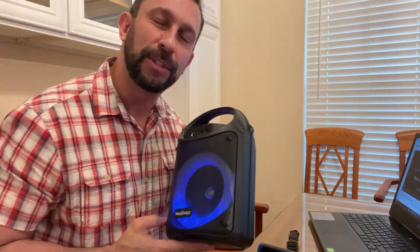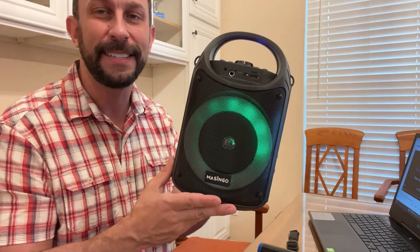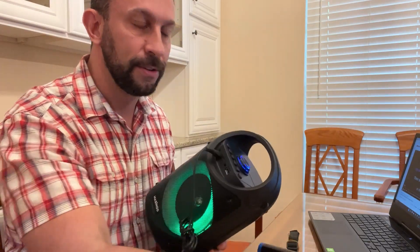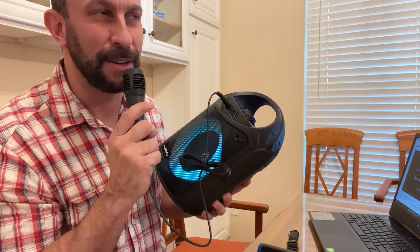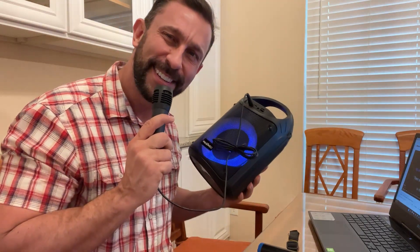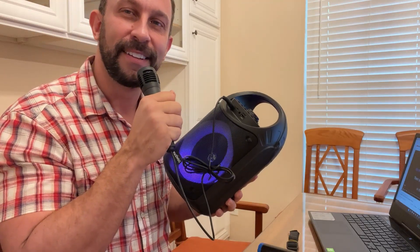My name is Adam from Elite Demonstrations. I'm going to show you the up-close portion of the video next. This is the karaoke machine for you. So easy to use, so easy to set up, and who doesn't love a little karaoke? Don't you want to sing some Journey? Don't you want to sing some Beach Boys, some Elvis, some Beatles? Maybe some hip-hop? Some gangsta rap? Is it a Dre day?